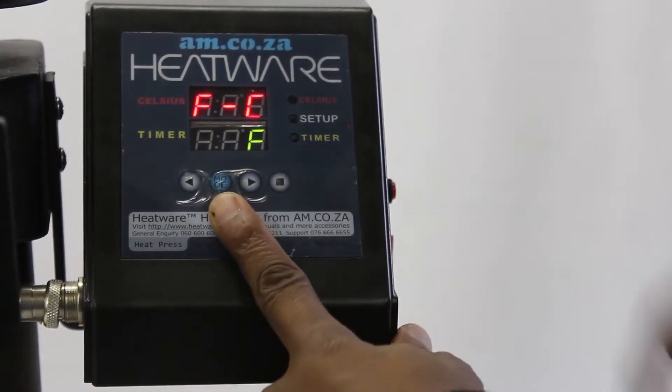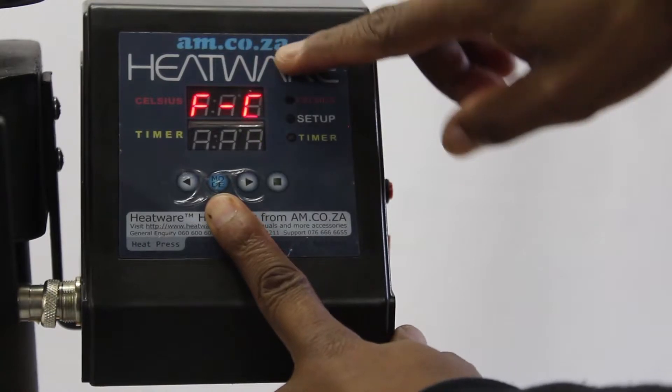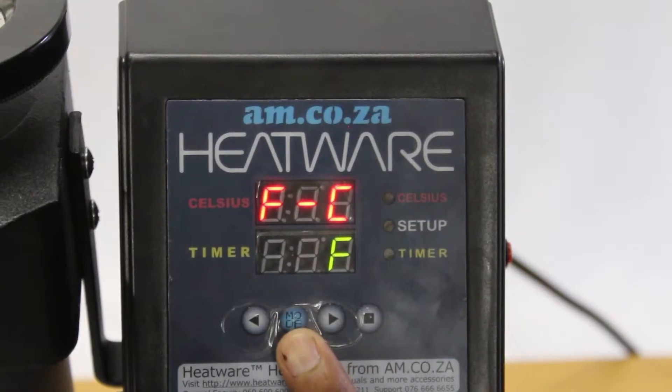Now press the mode button. The top display will now read F C — it is asking you to choose between Fahrenheit and Celsius. On the bottom display in green, you will see the first choice flashing. The F is flashing.